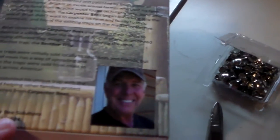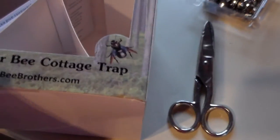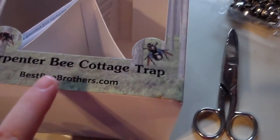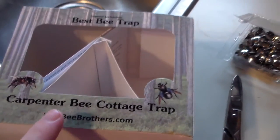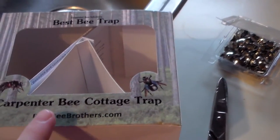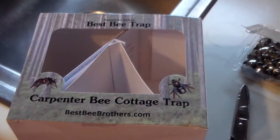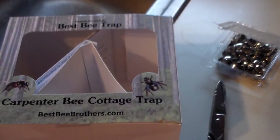This gentleman is the person who created them, and if you go to their website bestbeebrothers.com you'll be able to find it. We put these out two days ago and the first day there were no bees at all, so I'm going to go out and check them and see if we have any bees in the trap.